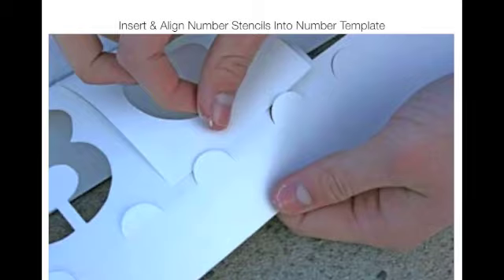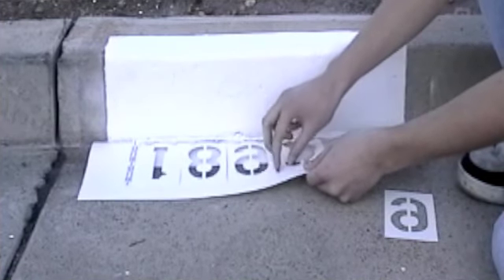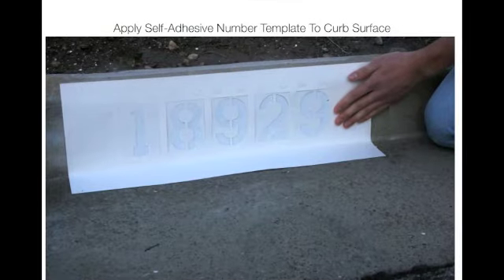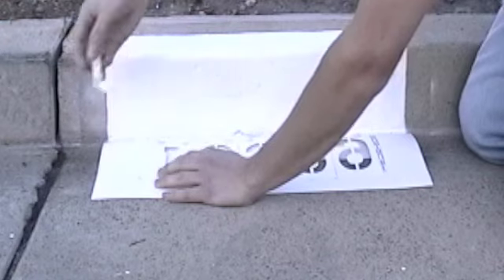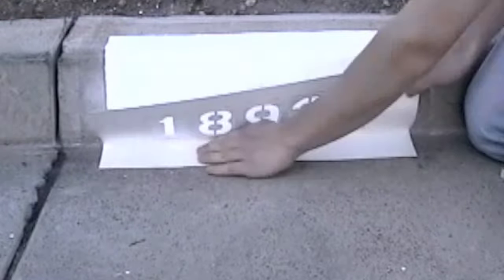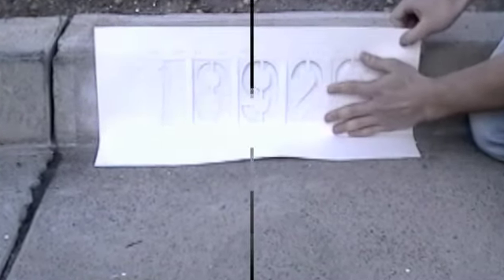Insert and align number stencils into your appropriate number template. Each stencil fits into two tabs on the top and bottom of the number template. Now apply the number template to the curb surface. Remove the two self-adhesive strips from the number template, and be sure to place it firmly and evenly against the curb surface.